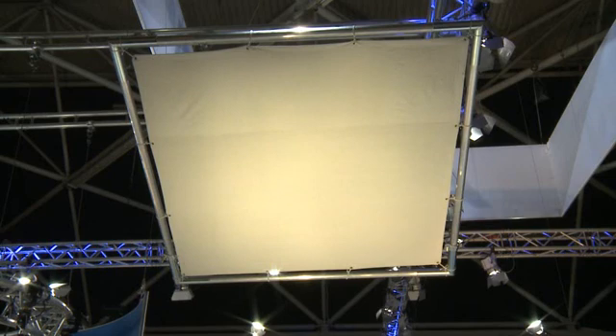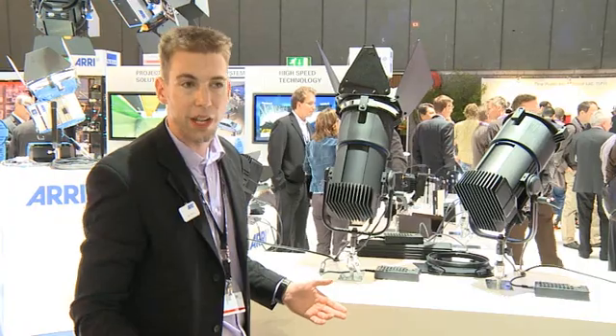In spot, you have a nice hot spot in the middle and a gradual fall-off — it's a soft source in spot, just like a regular Fresnel. If you go to flood, you still maintain that homogeneity. You get a nice evenness of the beam, but it's a hard source just like a Fresnel is in flood.